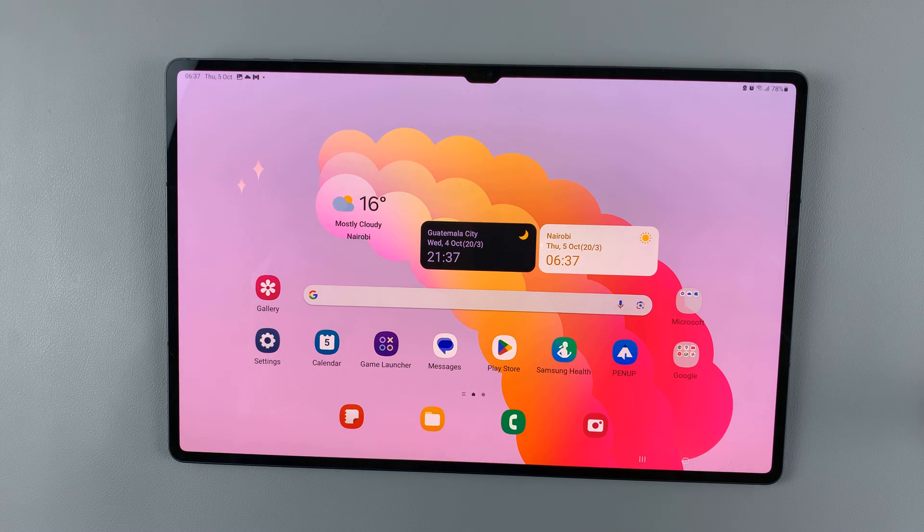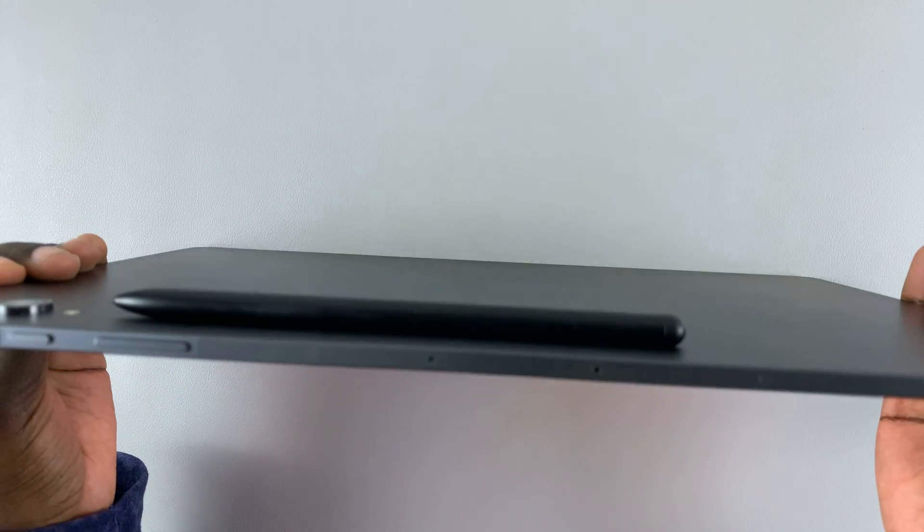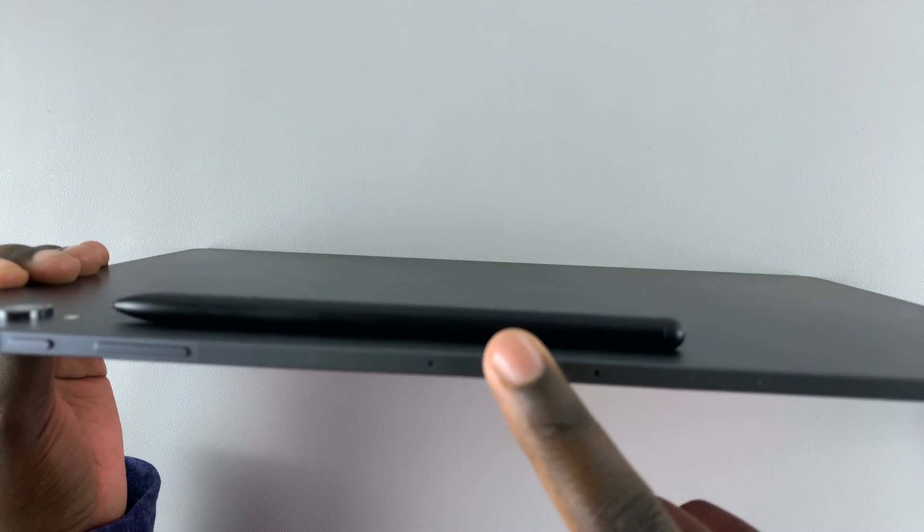In today's video, I'll be showing you how to use the S Pen as a camera remote on your Samsung Galaxy S9 tablet. First, before we continue, make sure that your S Pen has been docked onto your tablet.